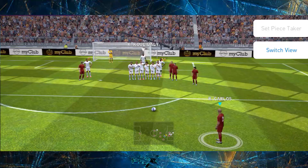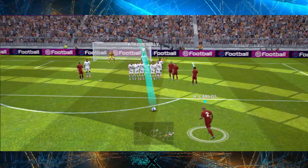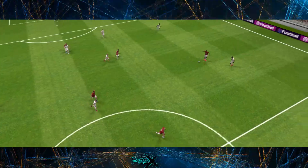As the distance from the goal increases, you must try and aim higher than the post because the knuckle shot comes out much lower than expected. I hope this is clear to you guys.